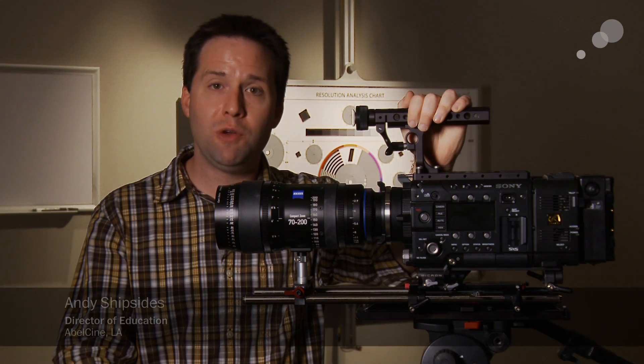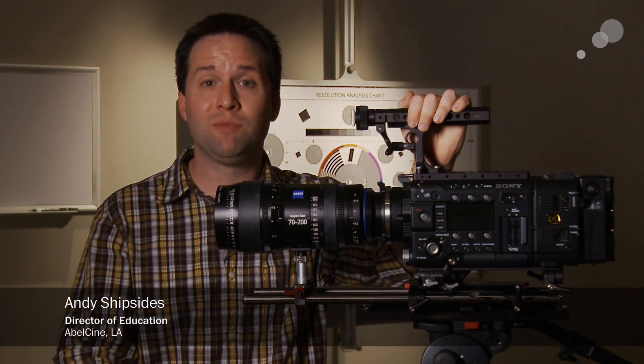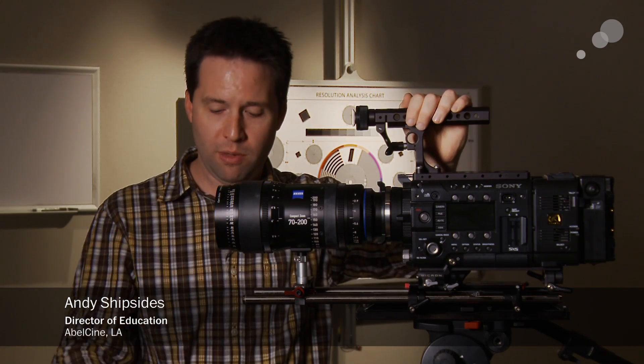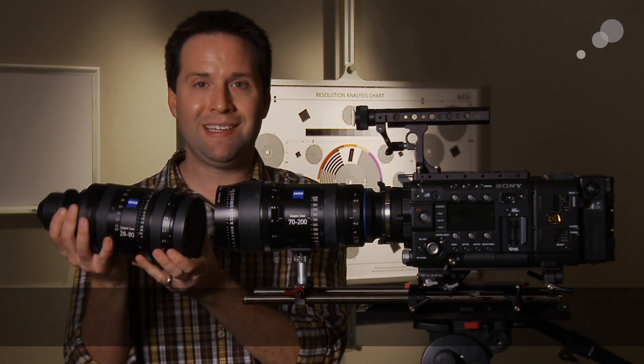Hey everyone, Andy here, and today I'm checking out the new Compact Zoom II lenses from Zeiss. Here I have the 70-200mm zoom, and next door here I have the 28-80mm zoom.